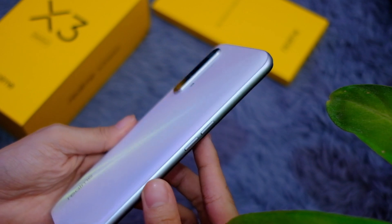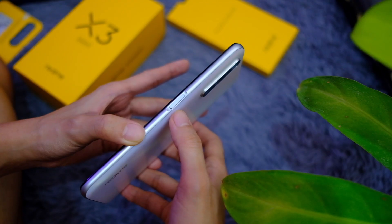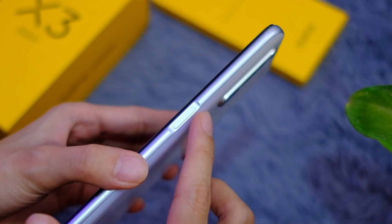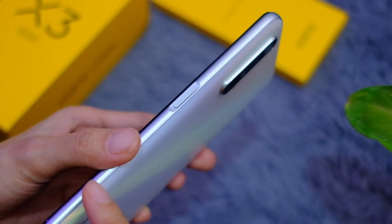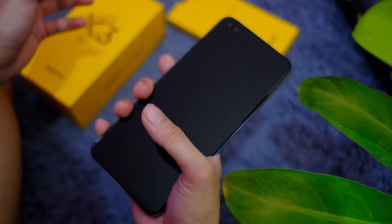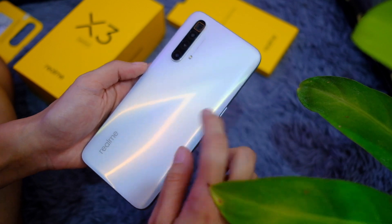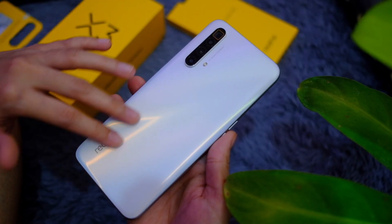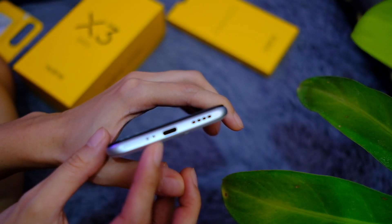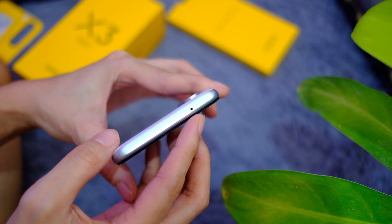On this side you have two volume buttons; on the other side an unlock button that also doubles as a fingerprint scanner. Looking at the back of this phone you can see a graceful curve which means a better in-hand feel. In general this is a very solid-feeling phone with a good weight to it. At the bottom you have speakers, a USB-C port, and mics, plus the SIM tray. Up top is another mic.